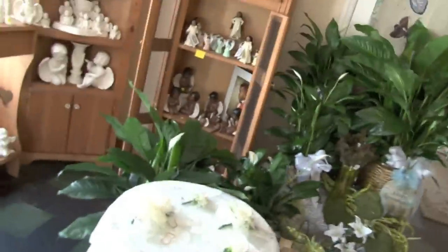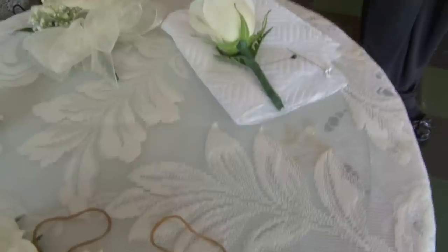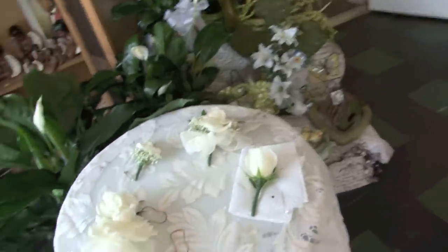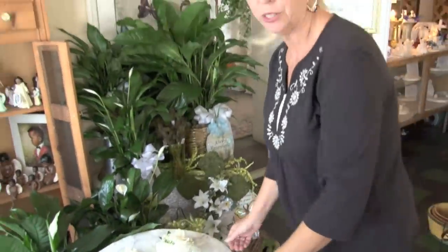Okay, we're back with Sonny. She is going to show us stuff about corsages. Actually, we were going to start with just the simple boutonnieres and an easy way to pin them on.